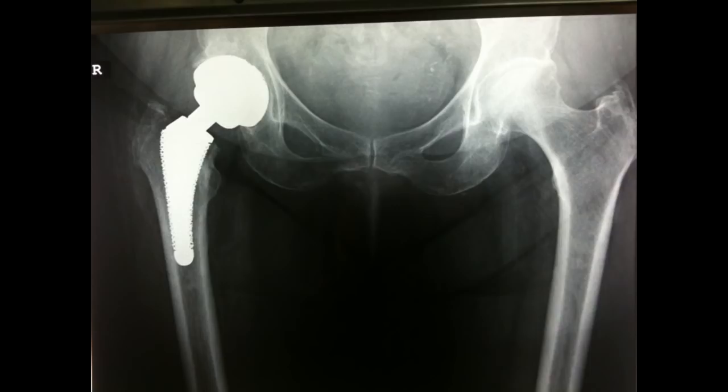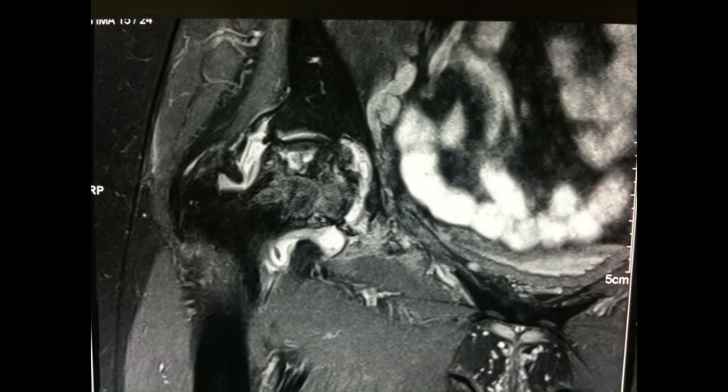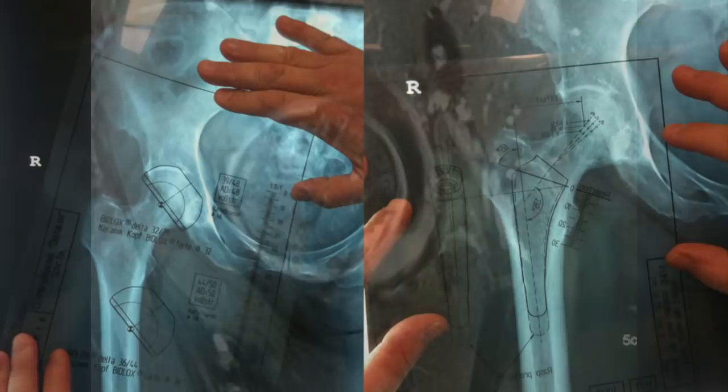A total hip replacement is a procedure that involves significant planning and preparation. The patient presents to theater with hardcopy films of their radiographs, and the orthopedic surgeon will template the potential implants that are going to be used.